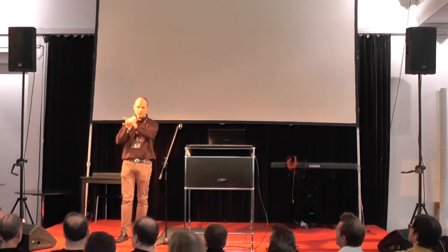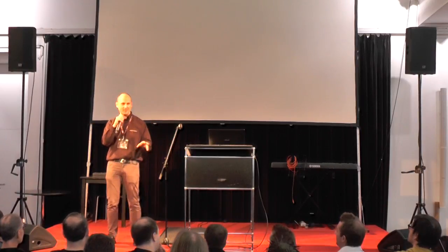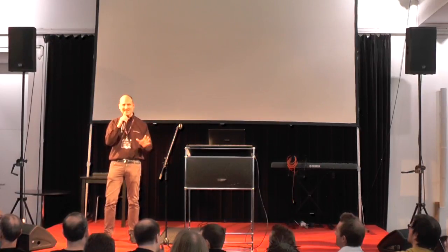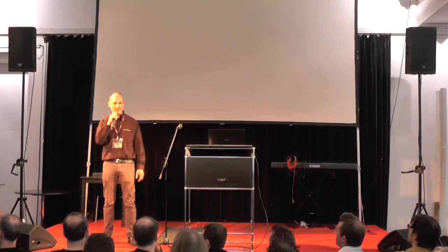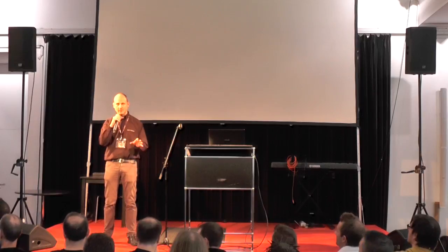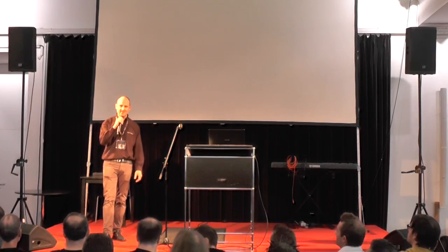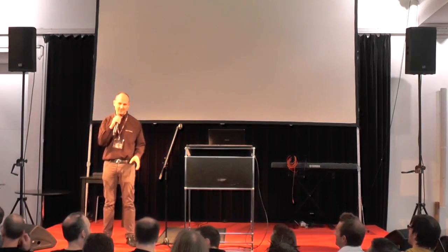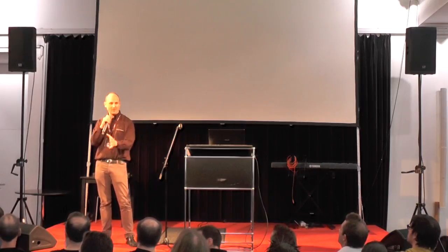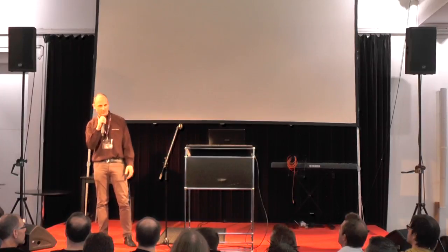I have one prototype with me over at the table. Some of you have already held it in their hand. These Buddha controllers have exactly the same specifications as the old Buddha controllers had 20 years ago — and 20 years is exactly the number. In February 1997, the first Buddha controllers came out. So today, 2017, 20 years later, the name is of course the 20 Year Anniversary Edition.